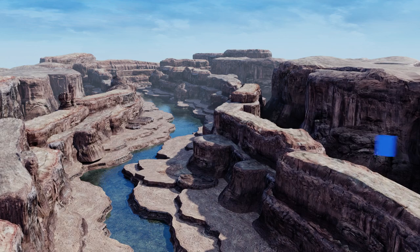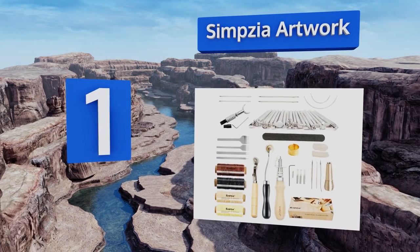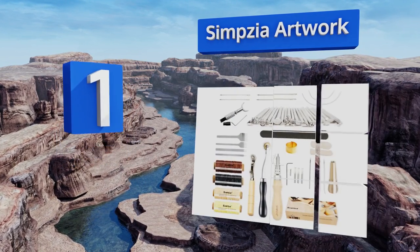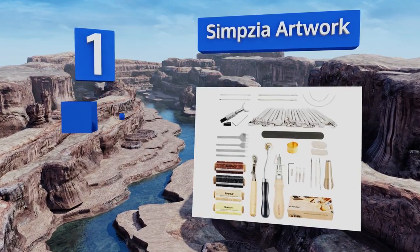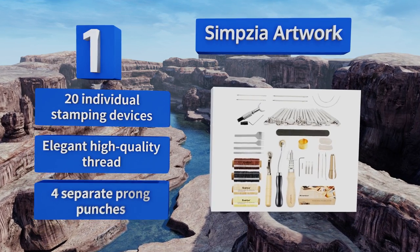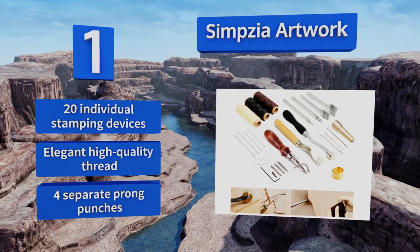Taking the top spot on our list, each of the 34 pieces featured in the Simsia Artwork is well-designed and useful, including a versatile swivel knife and a stitching spacer. The edge stitching tool is adjustable, allowing you to execute precise grooves, and the copper awl is highly effective. It comes with 20 individual stamping devices, elegant high-quality thread, and four separate prong punches.